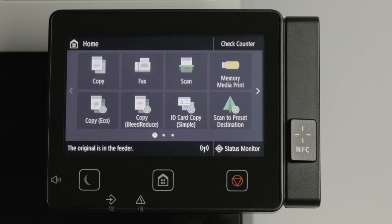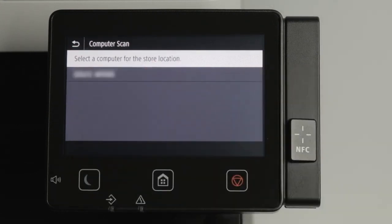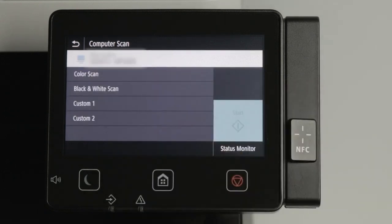On the home screen, press Scan. Select Computer, then select your computer from the list of available options. Select whether you'd like to scan in color or black and white. Press the start button to initiate the scan.